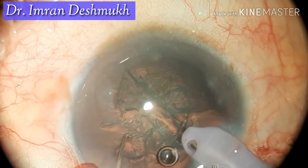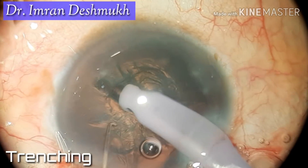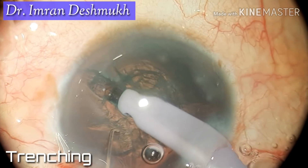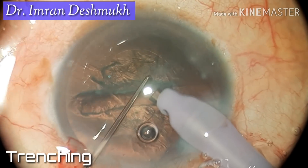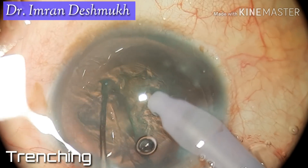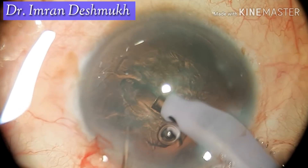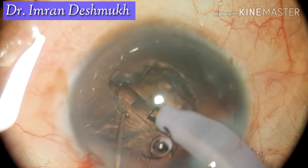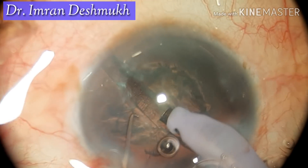Start trenching, but be very careful while trenching because the nucleus is very soft. You don't want to go too deep, and you don't want to be too superficial, as that might hamper your divide. As you have seen, I've trenched one half — now start trenching the remaining half.